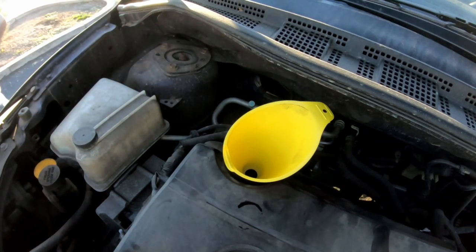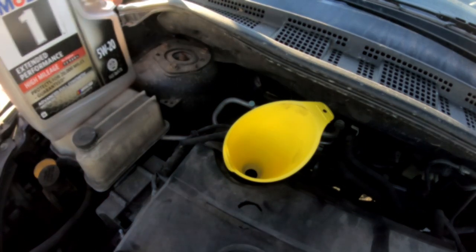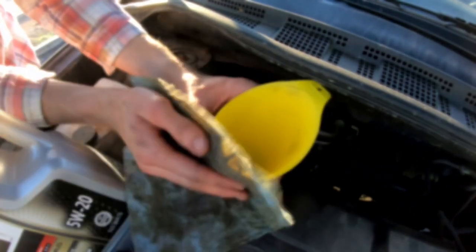Overall, this was one of the easiest vehicles I've ever changed the oil on. The oil filter cover has great access and doesn't drip on any part of the car. The oil pan also has great access and poured unencumbered into my oil pan. I hope you liked the brevity of this video. Thanks for watching. Have a good one.